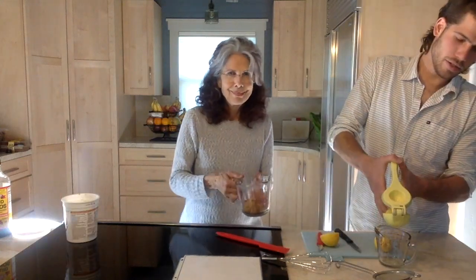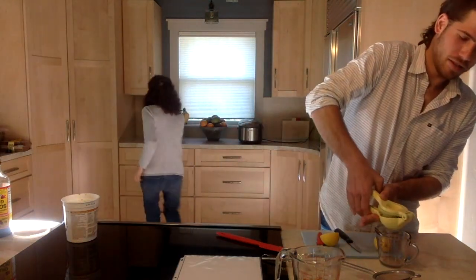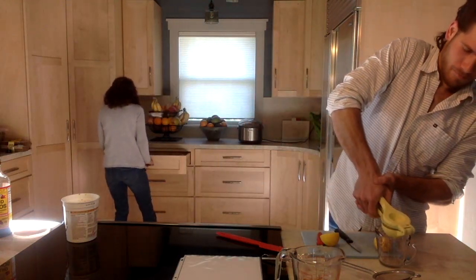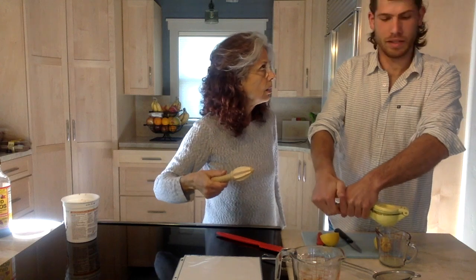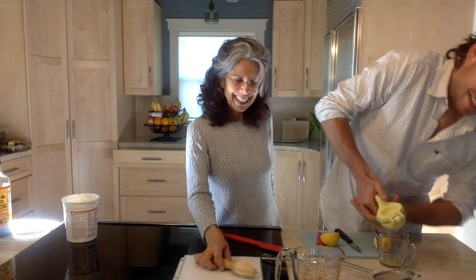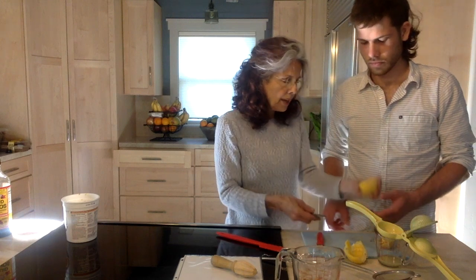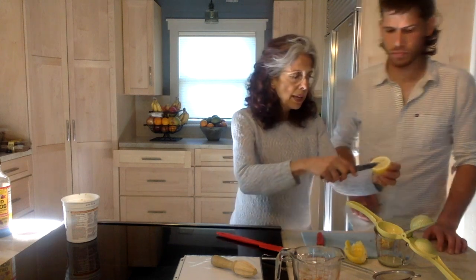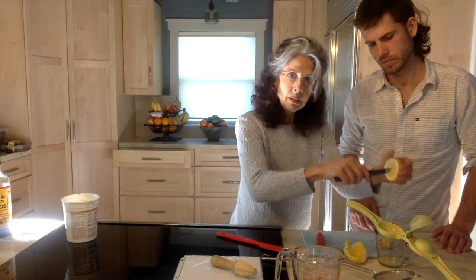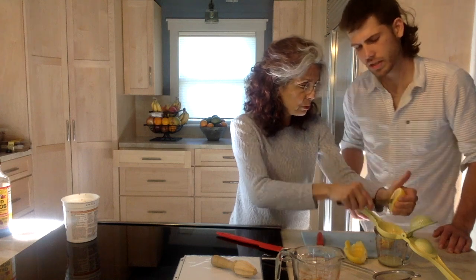Our next ingredient is a half a cup of fresh lemon juice. What do you do if you don't have a fancy lemon squeezer? I have a non-fancy lemon squeezer — here it is. But if you also don't own one of those, one of the things I will do is take a knife or a fork, put it in the half of a lemon, and manipulate it like this and squeeze it that way. That's if you don't have those tools.